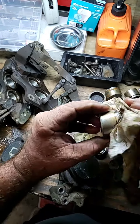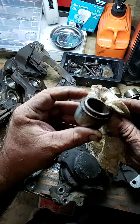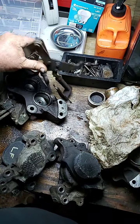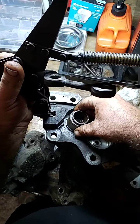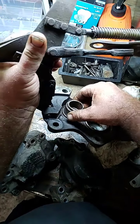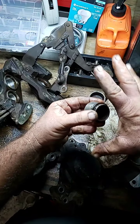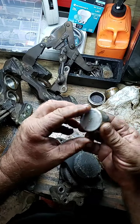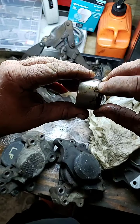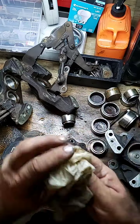It amazes me that people will just throw shit together. Look at it — I can't even believe he called this a rebuilt caliper. This is the small piston that comes out of the rear caliper. Once it's jammed in — look at this, it's all corroded. Normally you're supposed to be able to just push it in and line it down, put your seal on. He probably beat it in with a hammer at some point to get it past the rust, and then it seized up inside the caliper.